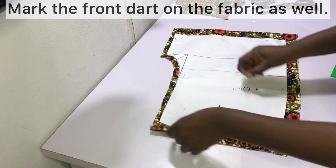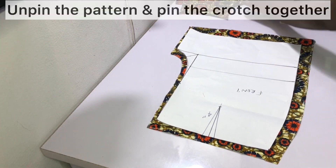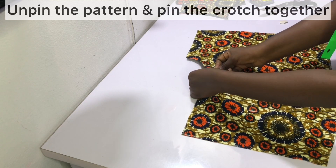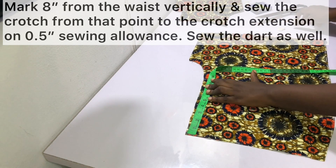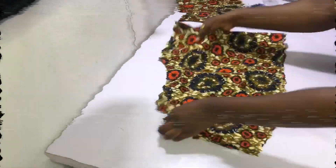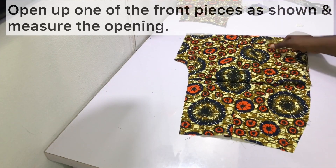For the front, mark the front dart on the fabric and pin the crotch together. After pinning, mark eight inches from the waist vertically, then sew the crotch from that eight-inch mark all the way to the end of the crotch extension on a half-inch allowance. After sewing, you should have an opening at the top that measures about eight inches.